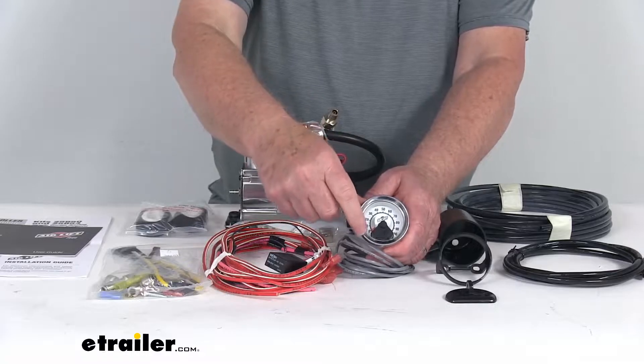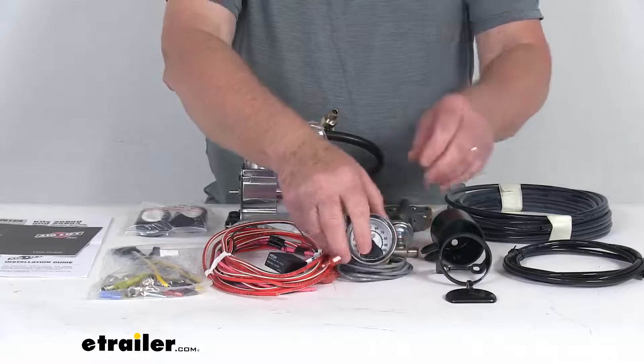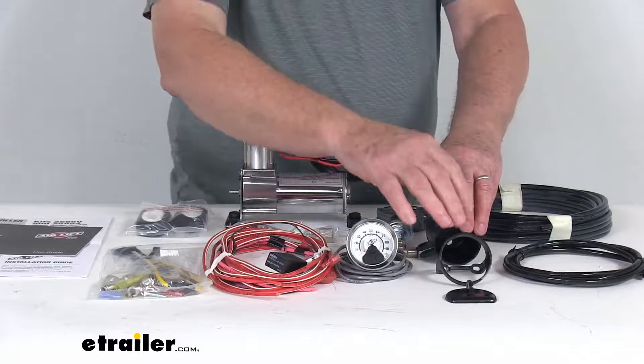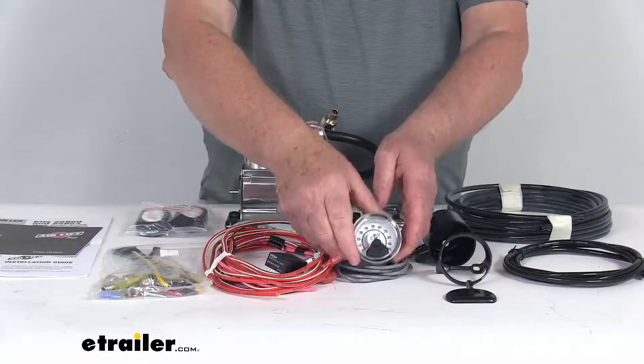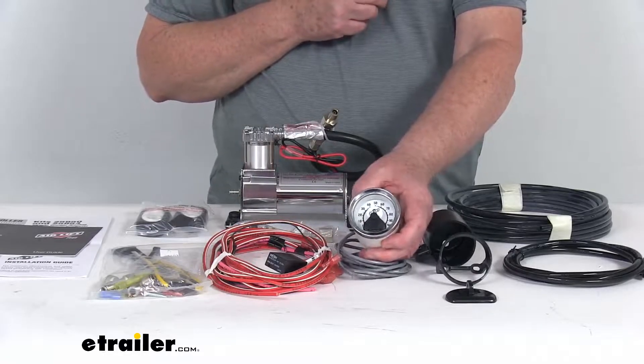And if you notice, the PSI goes from zero all the way up to 100 PSI. It does come with three different mounts here. These mounts let you mount your gauge on your dash or even in your dash, and the gauge itself is a standard gauge size. It'll fit most of your custom pillar pods or dash mounts.